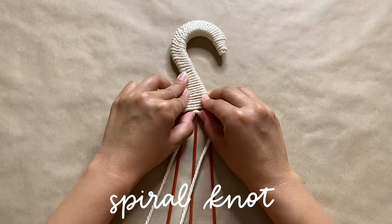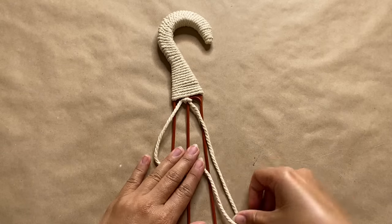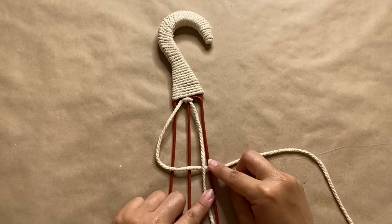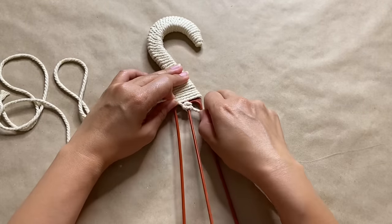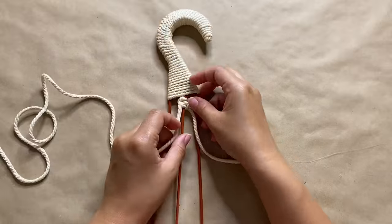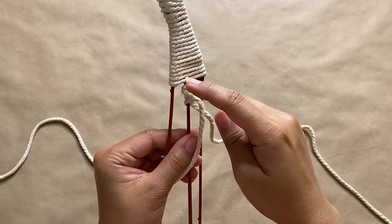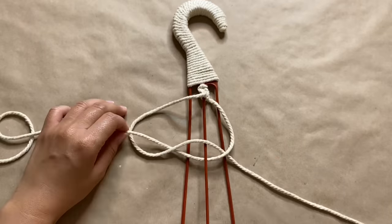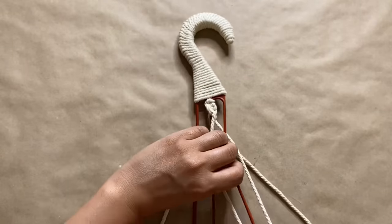Now we're going to do a spiral knot. All I'm doing is creating a number 4 with the cord on the left, then taking the cord on the right and putting that over the left cord. Now I'm bringing that underneath and through the loop of the 4, and then we're just going to pull upwards. That's our first knot, and that's all there is to it. All you have to do is repeat it — that is the only knot we're doing for this whole project. As you're doing the knot, it's going to start spiraling, which is where it gets its name from. This knot is basically like doing a square knot, but you're only doing the first half of the knot over and over again.